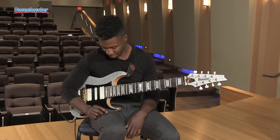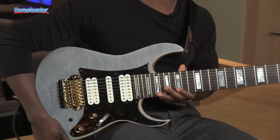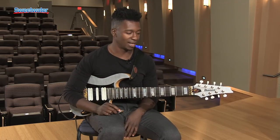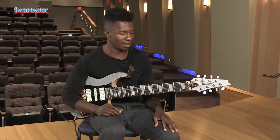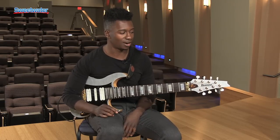Another thing we did was use basswood for the body, which I find to be a pretty tonally neutral wood. It doesn't seem to overemphasize any particular frequencies and it evenly represents the tonal spectrum in my opinion. So the combination of the Wenge and the basswood kind of gives the guitar a unique sound.